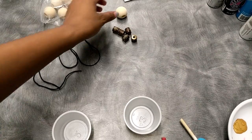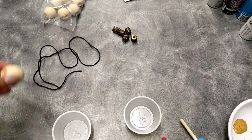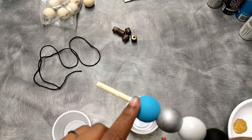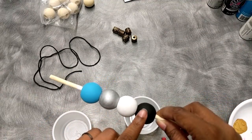You're gonna be given some beads that look like this, four of them. The first step is going to be to paint the four beads blue, gray, white, and black.